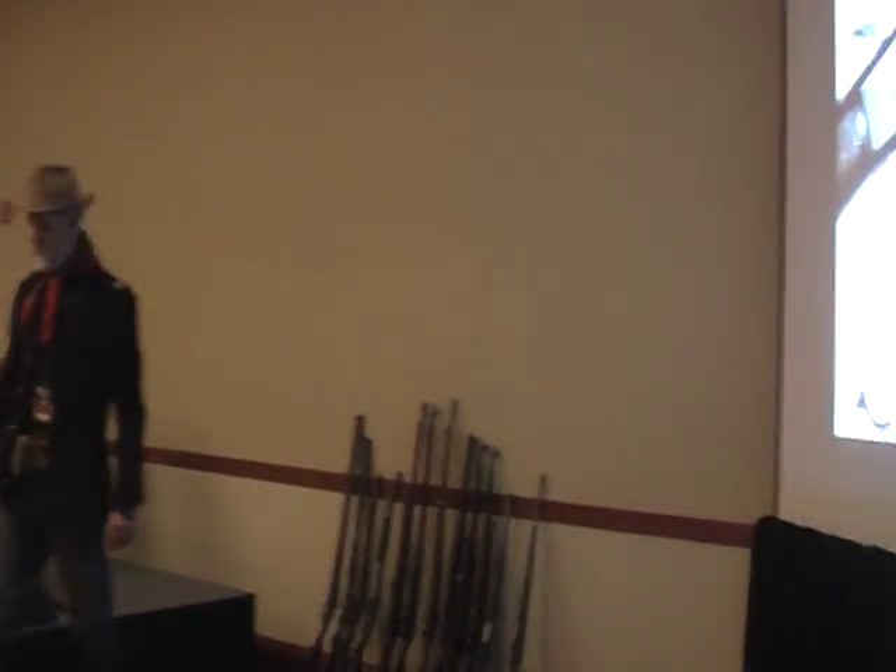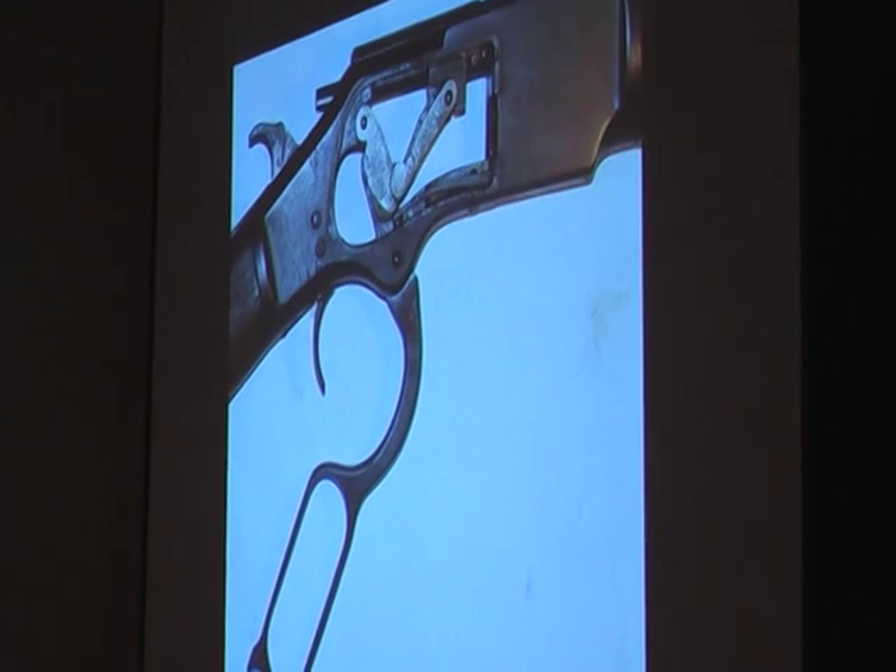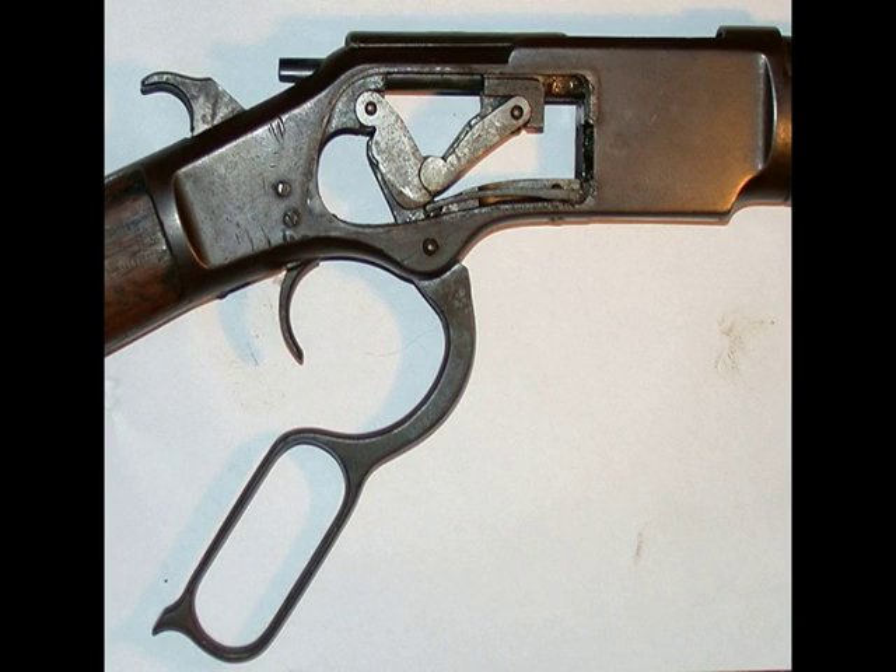That's the guts of a .73 Winchester, but the Henry rifle had the same exact guts. Notice that little toggle — it's the same one that was used in a Maxim machine gun.